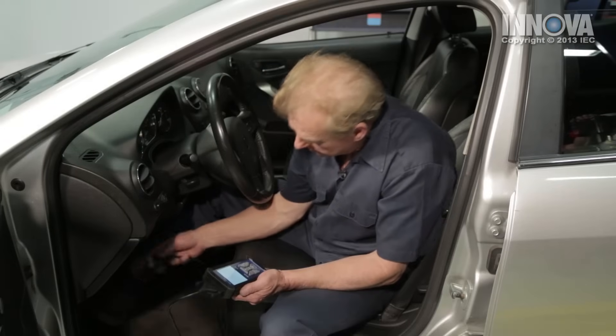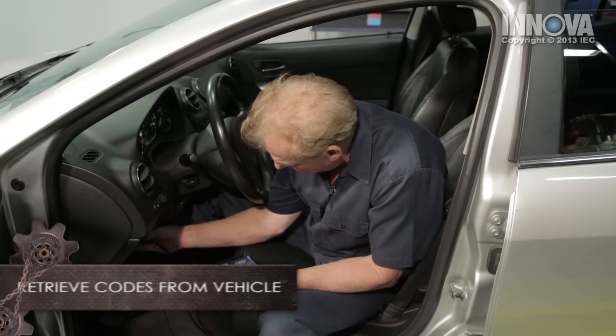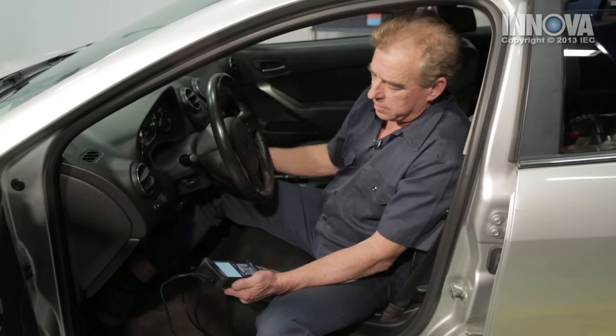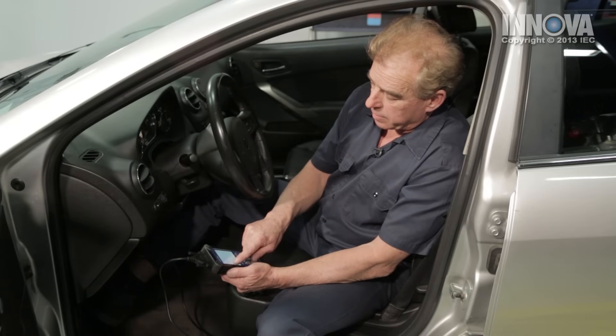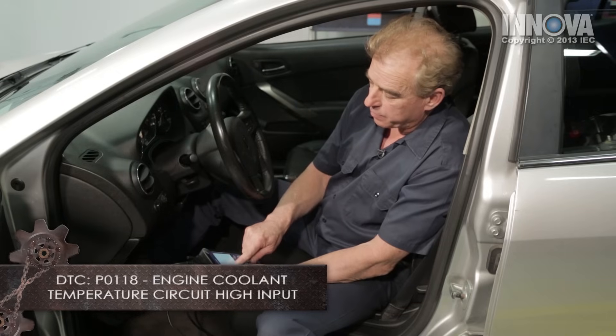Let's go ahead and connect our scan tool to the DLC connector, which is located down low to the left of the steering column. We're going to turn our ignition on and scan to see if any codes come up. We have a code: P0118 — engine coolant temperature circuit high input.